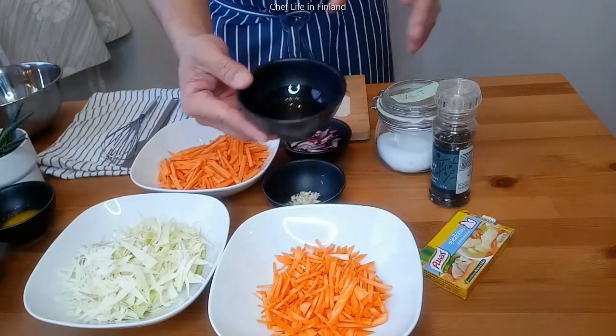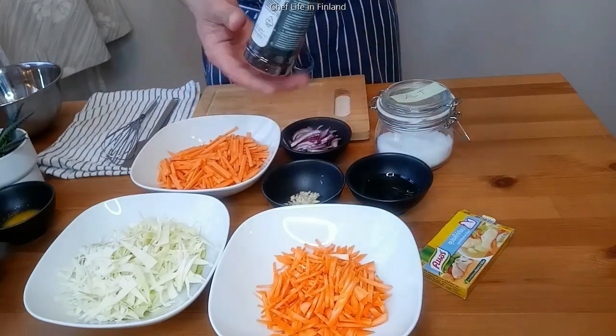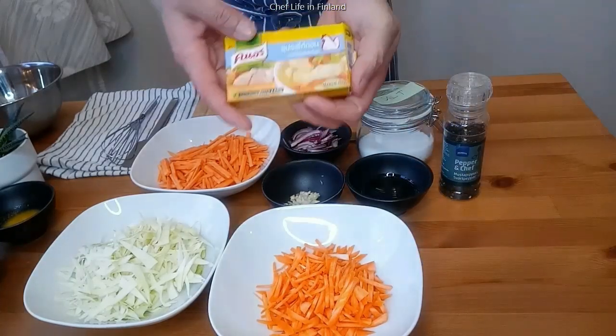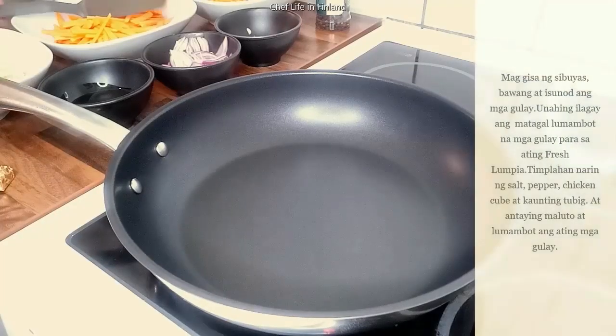Gagamit din tayo ng mantika para sa pag-igisa, paminta, salt, at chicken flour. Ayan, simulan na natin ang pagluto sa ating palaman para sa ating fresh lumpia.